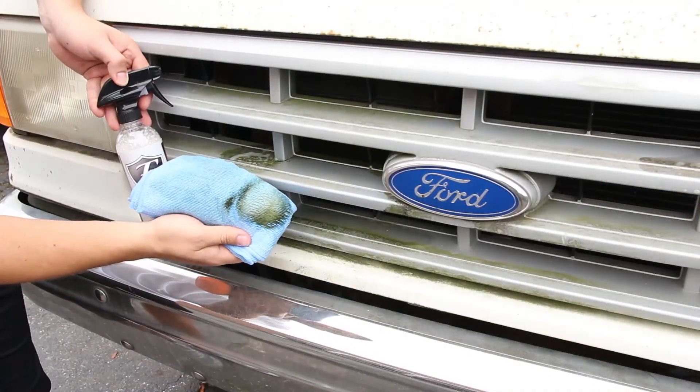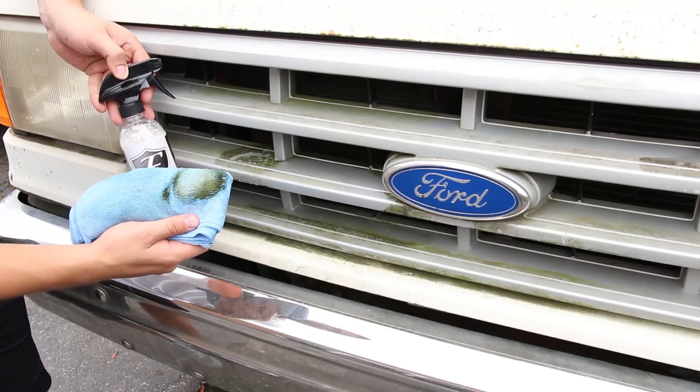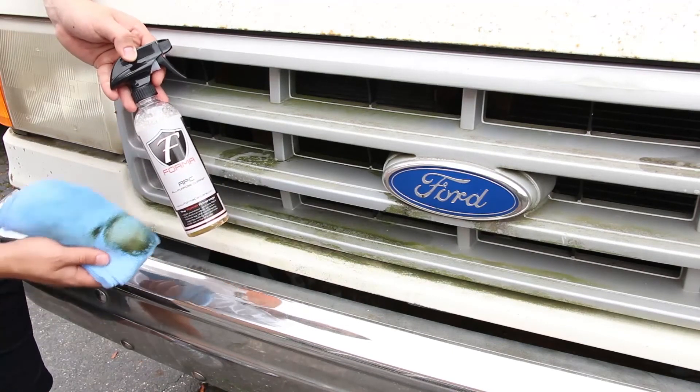And that's 20-plus years of mold right on our all-purpose towel, which you can use for both exterior and interior. And there you have it — all-purpose cleaner for all your tough jobs.